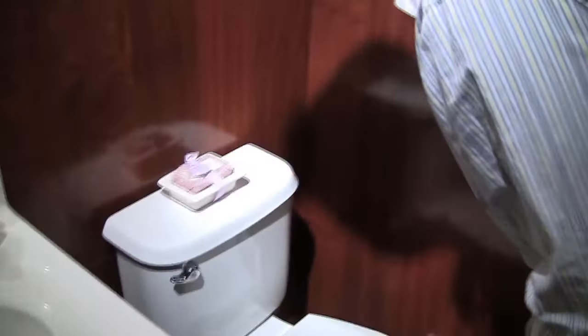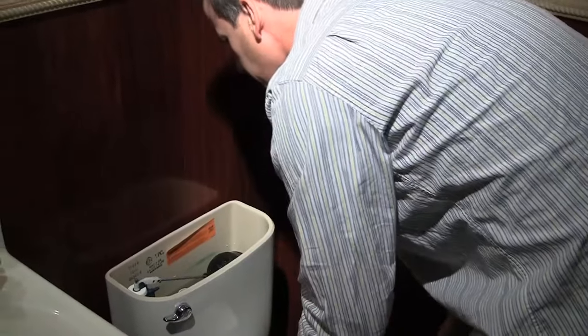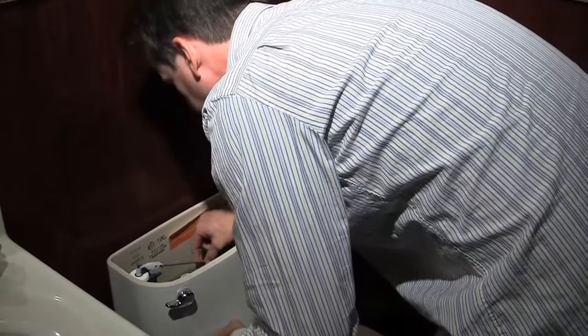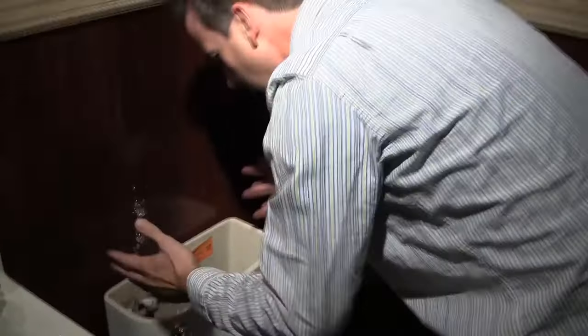Hey Paul, check this toilet out — come give it a flush and tell me what's wrong with it. Brian, I'll check out the toilet. Everything looks fine to me. What's the problem? Looks like the float's good. I guess there's something wrong with the valve — the seal not working right.